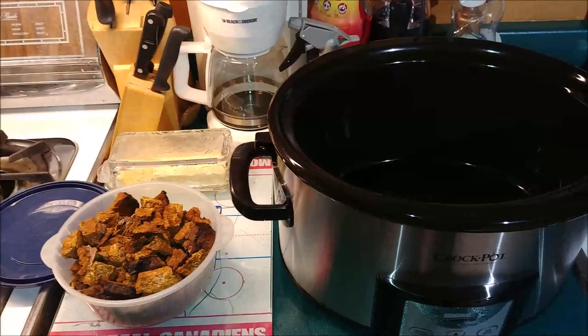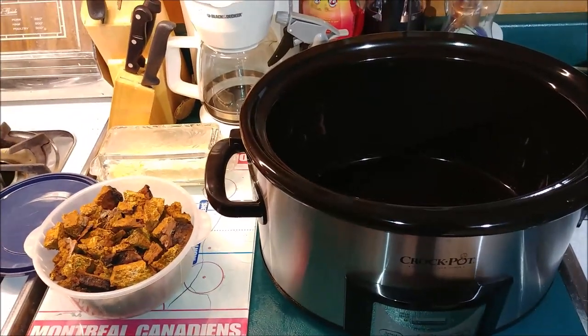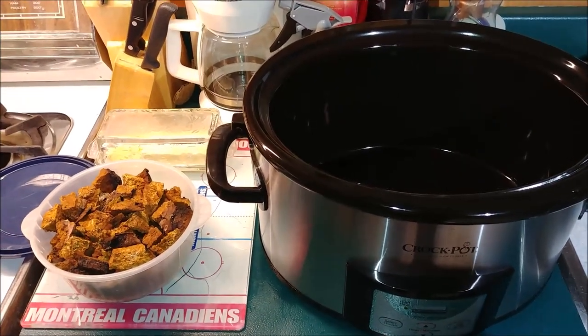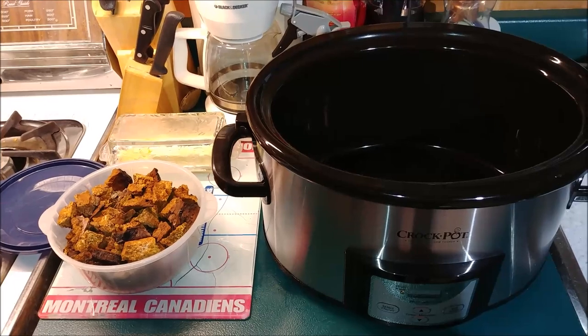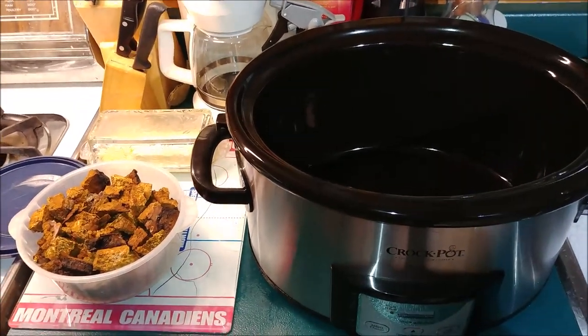You just add your water, add your chaga, put the lid on it, set the timer. You can do it at nighttime before you go to bed and it's ready for you in the morning, or you can do it when you get home from work in the evening. This is the easiest way to prepare chaga tea using a slow cooker.